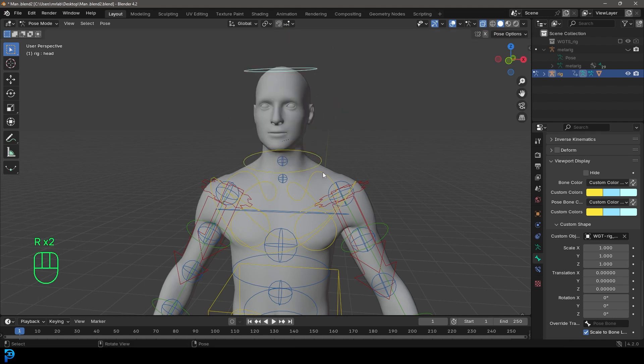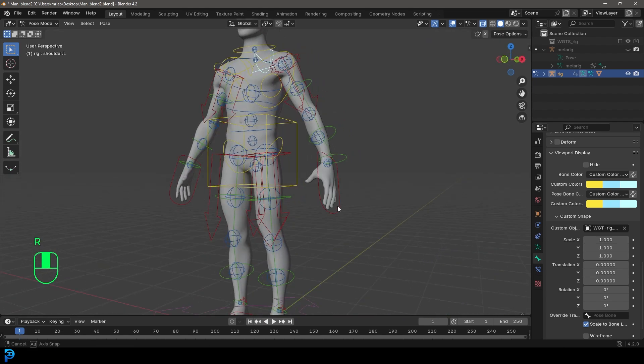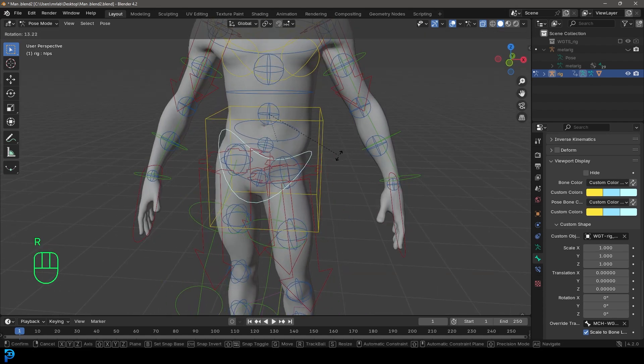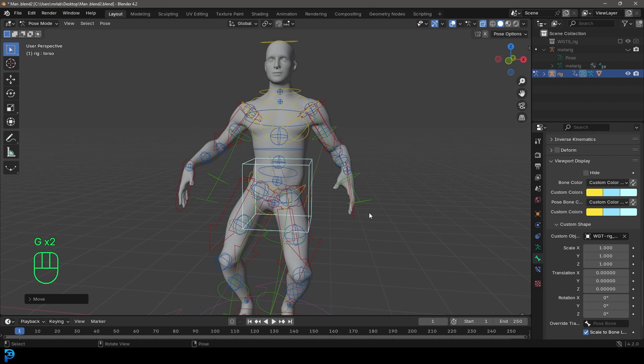This is just the basic version — Blender has an even more complex version, which we'll cover another time. But even this basic human metarig is already a ton of fun. You don't need to know anything about rigging. So if you want to follow along and learn how to use Blender's built-in human metarig, let's go ahead and jump in.